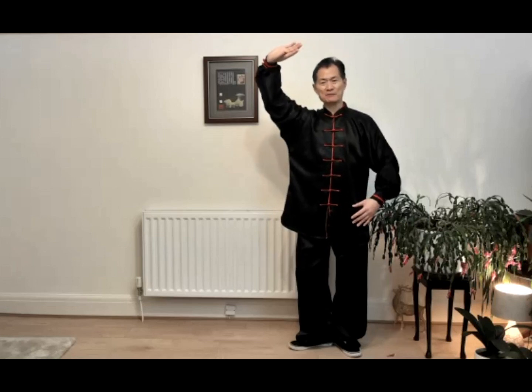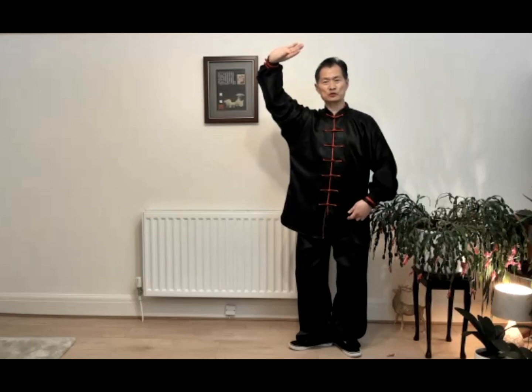Right palm over your right side head, palm to the sky. Left palm, turn palm to this area — the green area.